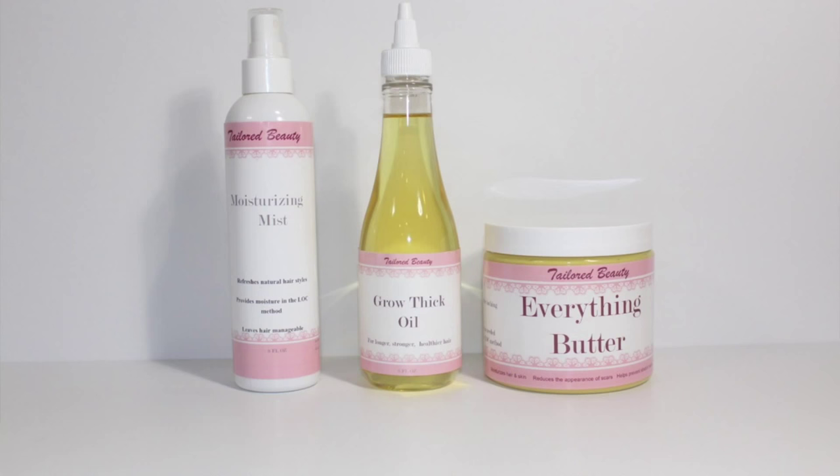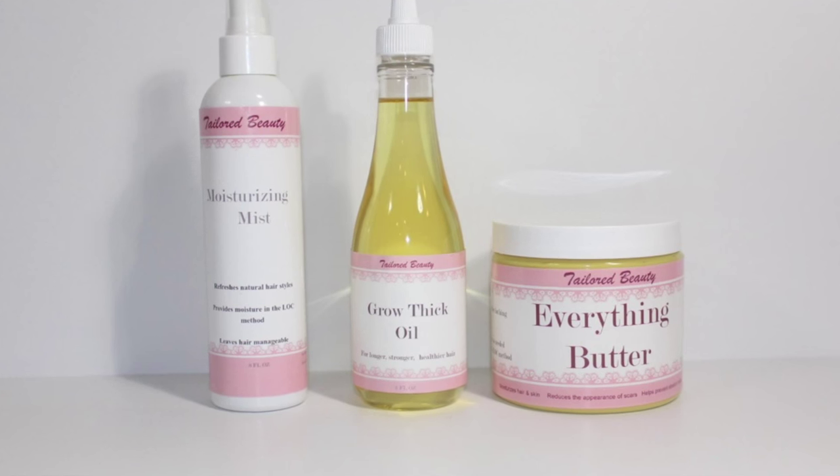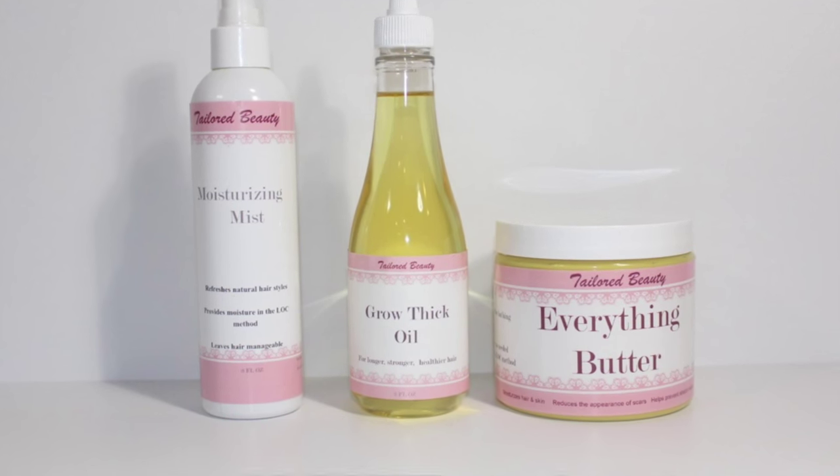In today's tutorial, I'm going to be using three of the Taylor Beauty products, which is the Moisturizing Mist, the Grow Thick Oil, and the Everything Butter.